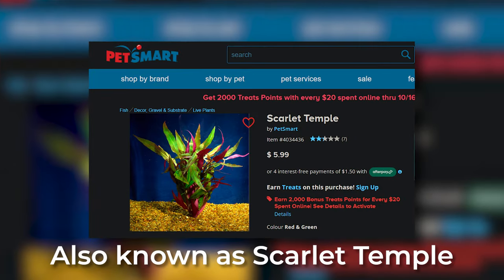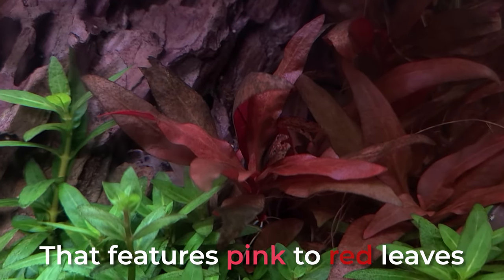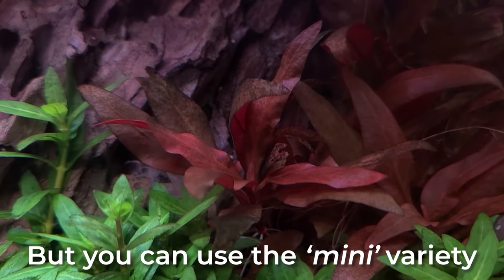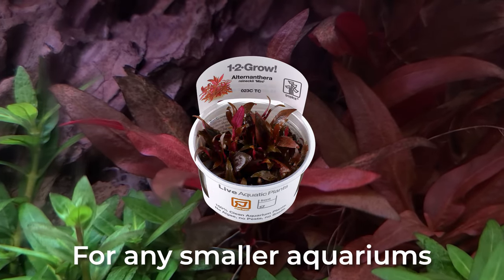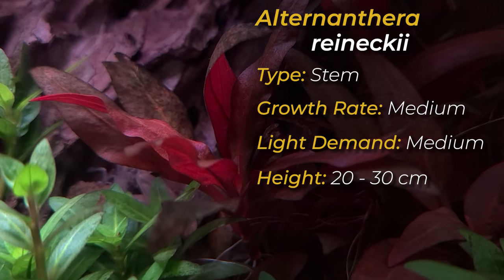Alternanthera Reineckii, also known as Scarlet Temple. This plant is a widely available stem plant that features pink to red leaves. It can grow quite high, but you can also use the mini variety for any smaller aquariums. It has both a medium growth rate and light demand, plus it can also grow up to 20 to 30 centimeters.